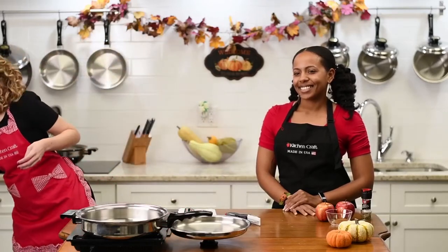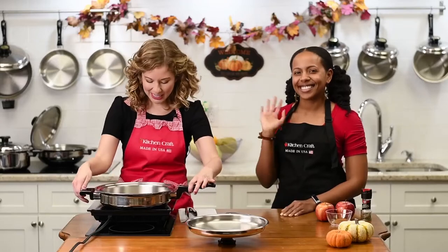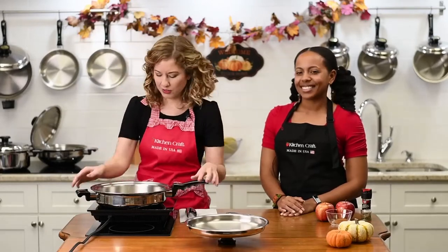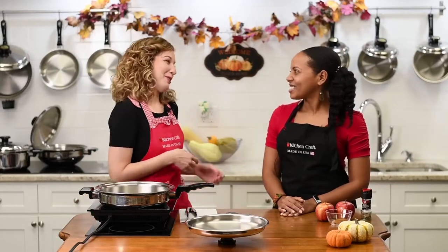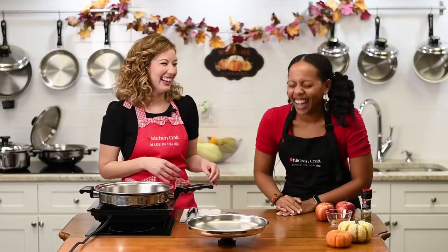Marvin in the chat puts butter and sugar and roasts it in the oven so it's sweet and tender — that sounds really good! We love you here at Kitchen Craft, Marvin. You can also do butternut squash or acorn squash — any of those squashes. Why did the lemon cross the road? He wanted to play squash!